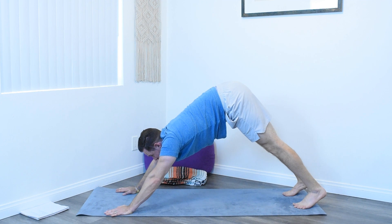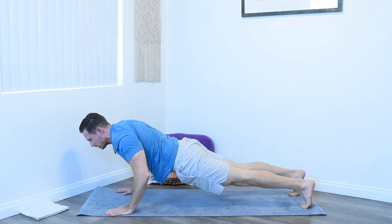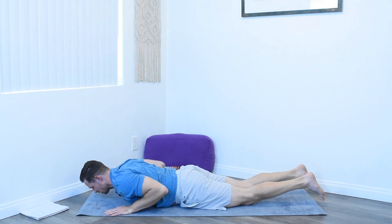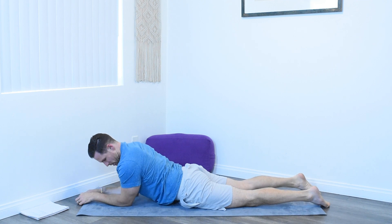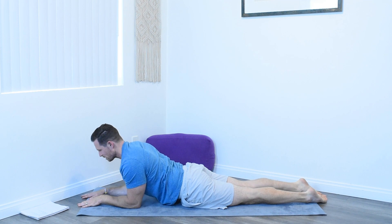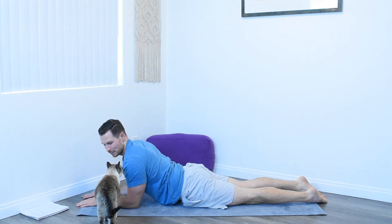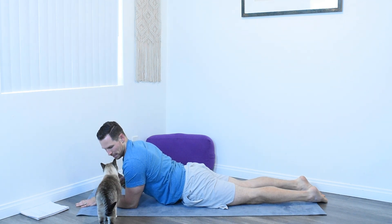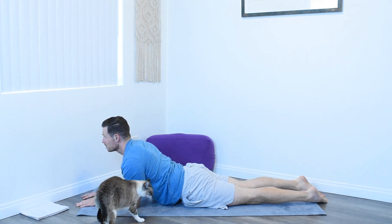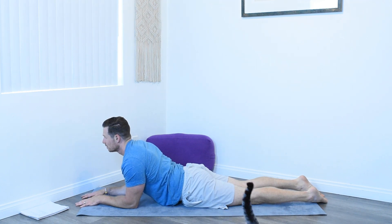Look to the front of your mat, shift forward into high plank, and then slowly lower yourself down. Bring the arms up, bring the elbows in, stack the shoulders over the elbows, bring the feet together, shoelace side of the foot on the ground. Chest up, chin up — for Sphinx pose. Really breathe in this posture here. Moving our body in different positions and really utilizing that breath to help us out.